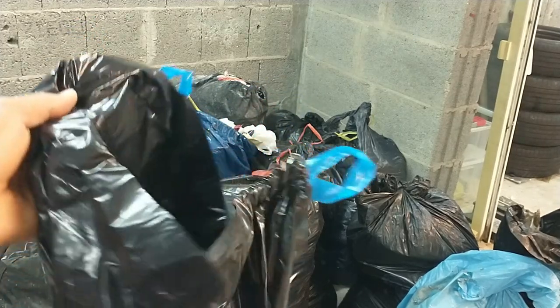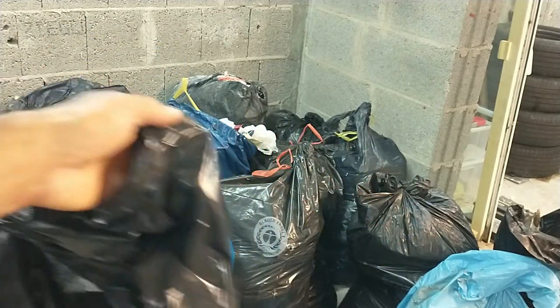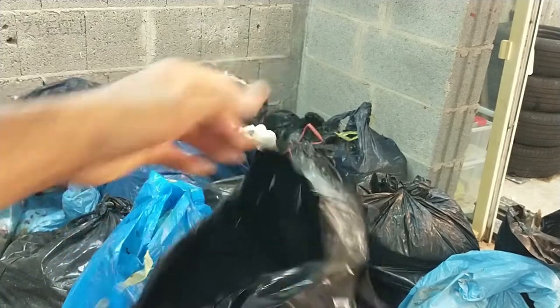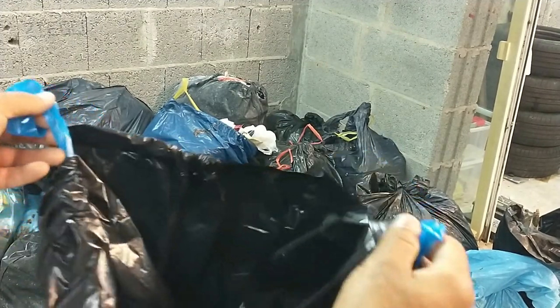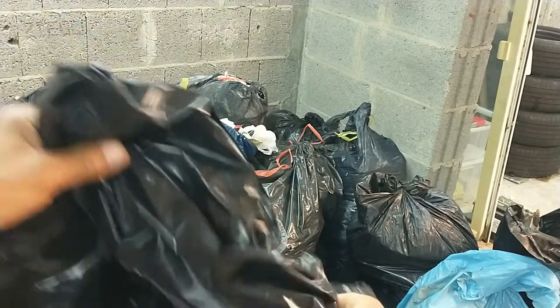The Hefty Superior Strength trash bags — they are more durable, they're stronger, they are resistant to punctures and leaks, and you get a nice drawstring right here to close it tightly.